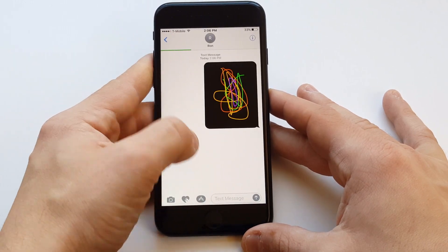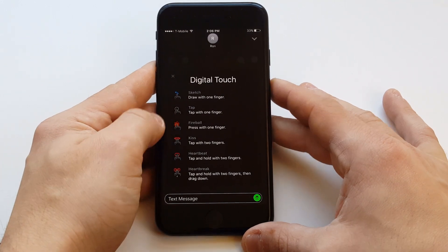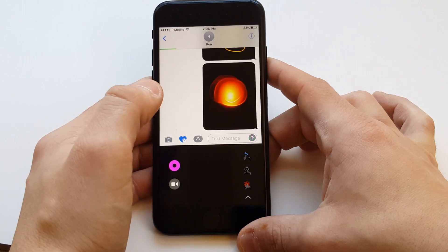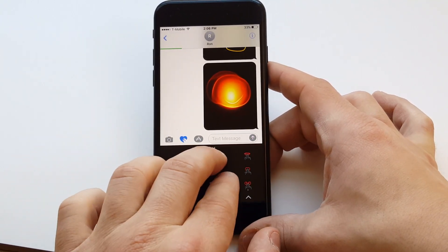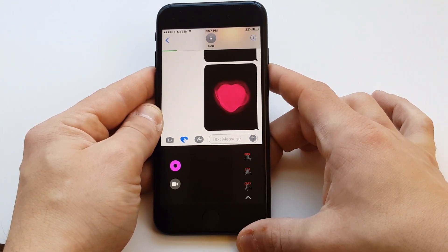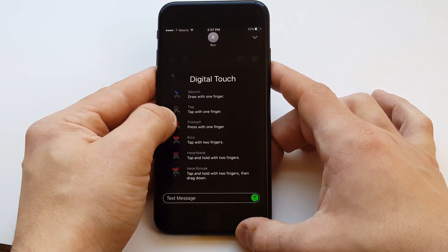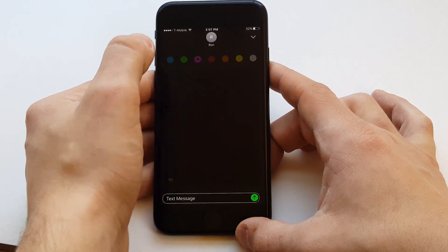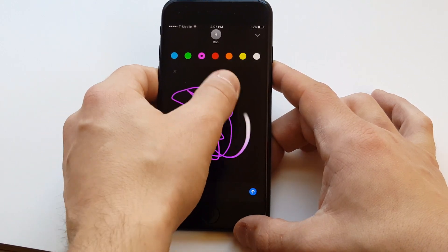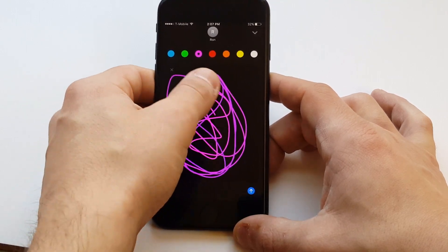There are some other things you guys can do within this. You can actually send different icons — there are a couple of cool ones in here. There's a fireball icon you can send just by holding down like that. Another thing you guys can do is send a beating heart, which is pretty cool — you've got to hold two fingers down to do that. You just got to click the little option bar and it'll show you some of them. This is a new feature that I think a lot of people aren't really taking advantage of. It'll work on anything above iOS 10 and I'm just using an iPhone 7 right now to show you guys how cool it really is.